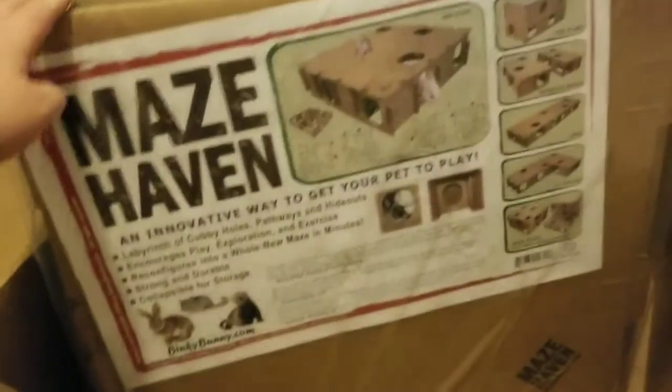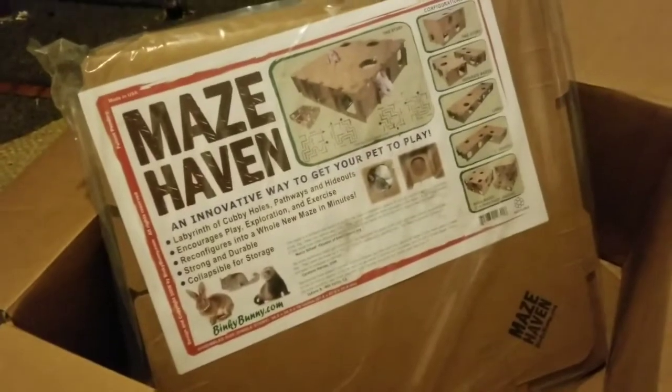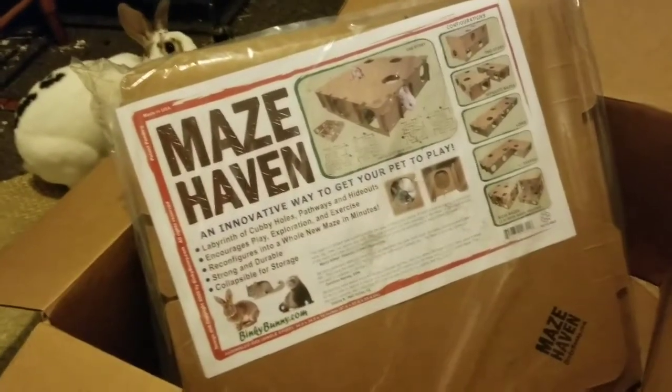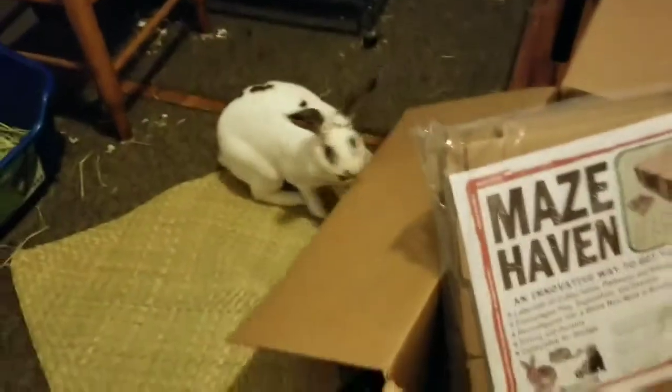And now this I'm really excited about — it's a maze haven. It's cardboard, it's safe, and you can assemble it different ways; it's like two tier or one tier. Bunnies can chew on it and play in it, and I thought it would be really fun for these bunnies. Monty is already chewing on the box, so — success!